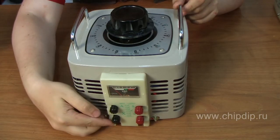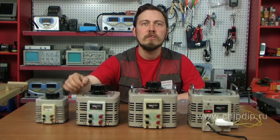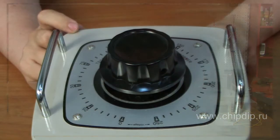Continuous operation mode under load is up to 8 hours. The ambient operating temperature ranges from minus 40 to plus 60 degrees Celsius.